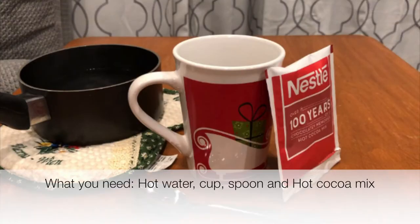What you need for this experiment is hot water, a cup, a spoon, and some hot cocoa mix.